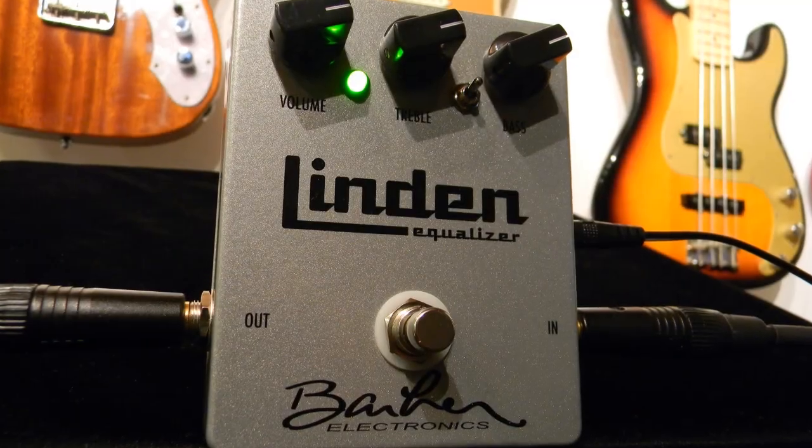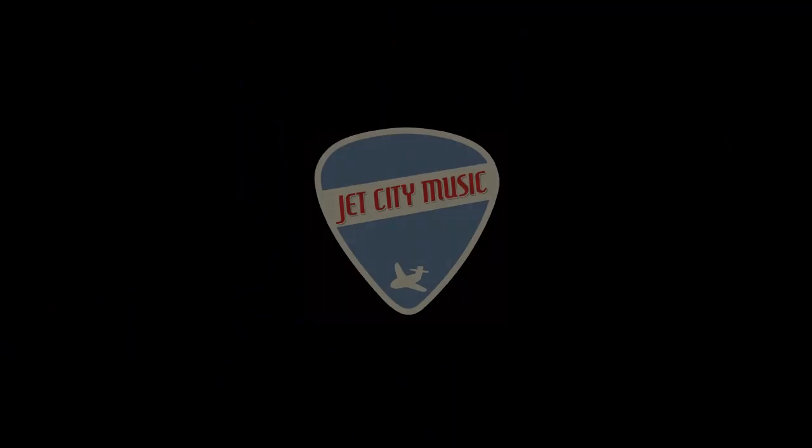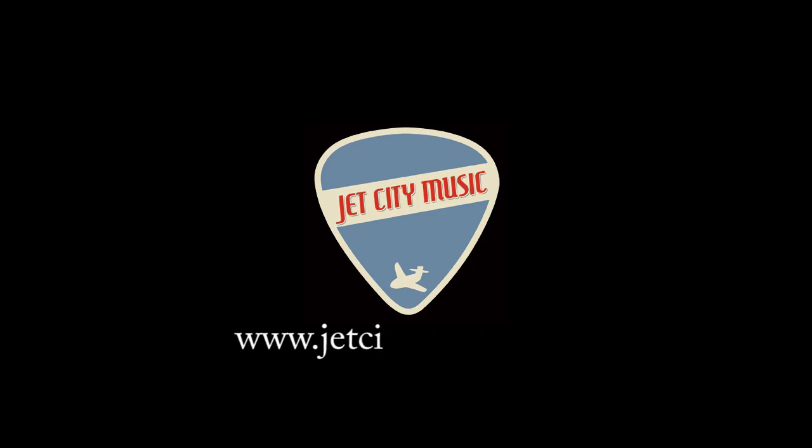And there you have a few settings and sounds from the Linden Equalizer by Barber Electronics, available online at JetCityMusic.com.